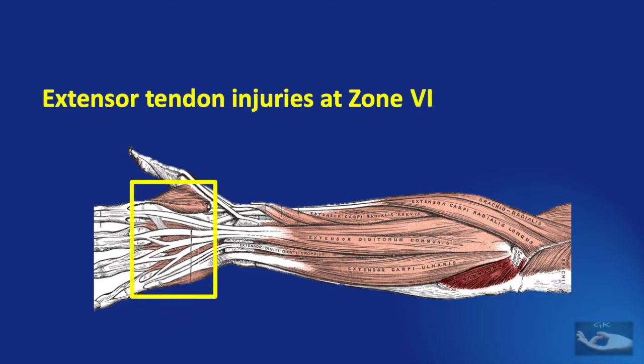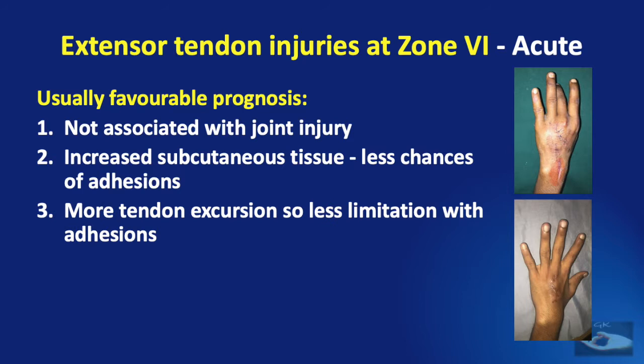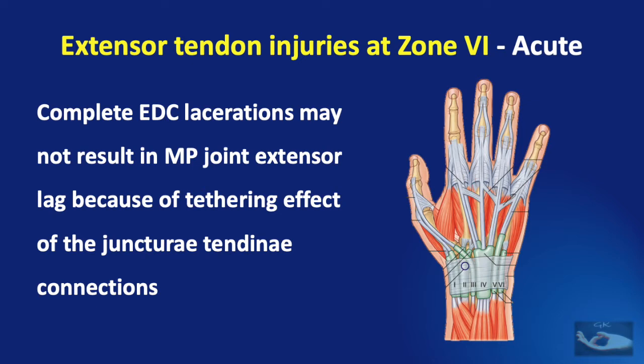This video deals with extensor tendon injuries at zones 6, 7, 8 and 9. A zone 6 injury indicates injury to the extensor tendons on the dorsal aspect of the hand over the metacarpal bones. Repair at zone 6 usually has a favorable prognosis because it is not associated with any joint injury. There is increased subcutaneous tissue compared to the fingers, so there are less chances of adhesions, and there is more tendon excursion at this level, so less limitation with any small adhesions. Core sutures are easily placed since the tendons are quite chunky at this level, and dynamic splinting can be easily performed after repair.